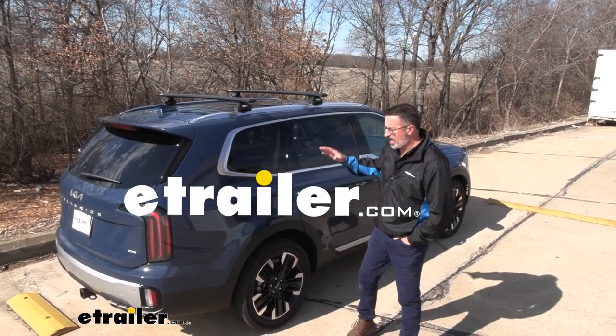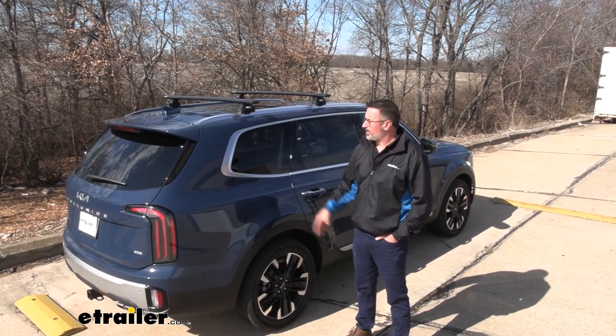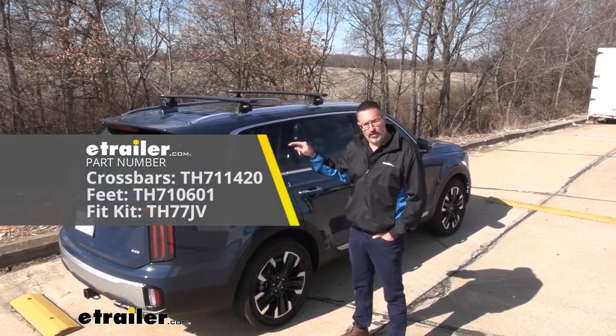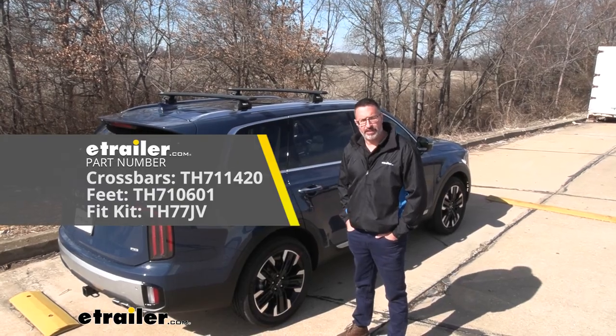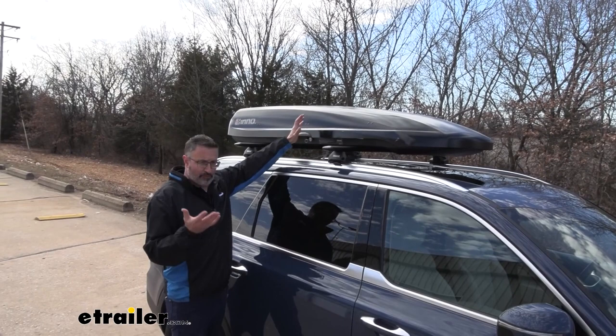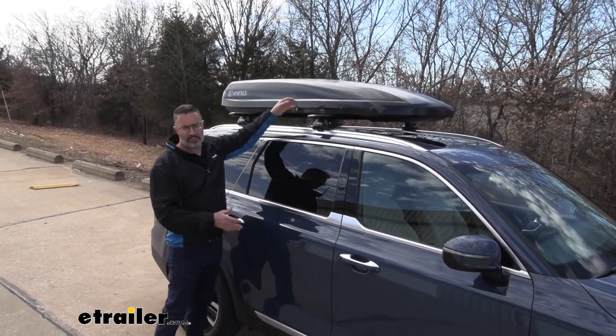Hi, John with E-Trailer. So you have your Telluride, you have the third row seating, and you still need more room. Here's a popular accessory — this is the Thule roof rack system going on our 2023 Kia Telluride. One of the reasons I like this system so much is you can throw a roof box up here and gain a ton of space inside your vehicle.